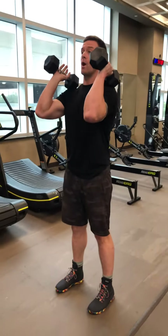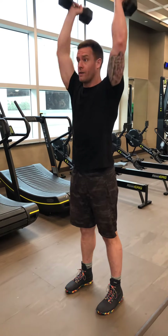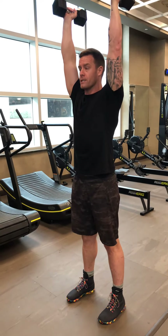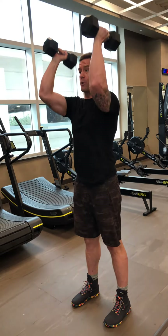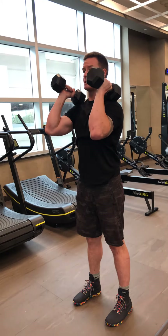From here, option number one is explosively driving to my overhead position — my biceps are in line with my ears, and my knuckles are facing the ceiling. I'm actively pulling it back into that reset position.